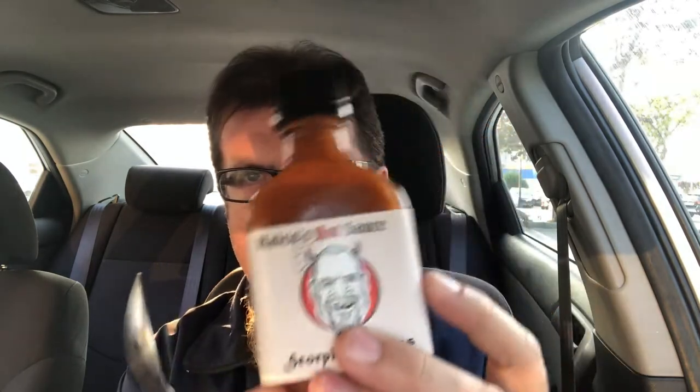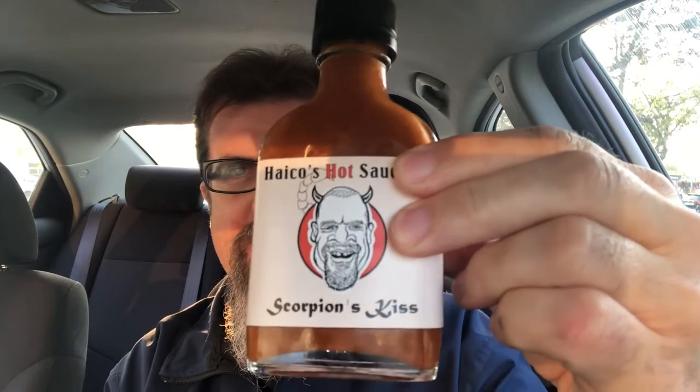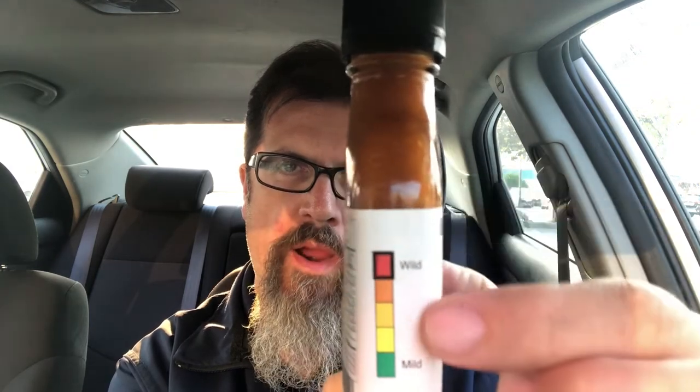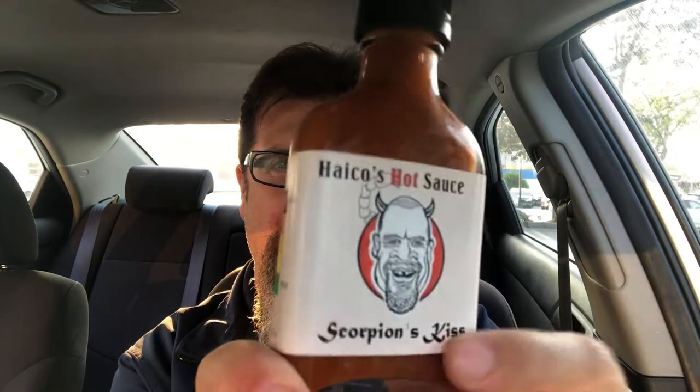Hey guys, welcome to the fourth of five days of Heiko's Hot Sauce. As promised, today I have Scorpion's Kiss — this is the top of the scale before tomorrow, where he's actually added a square which is above wild, so that should be crazy. Nice label, I like the name a lot.